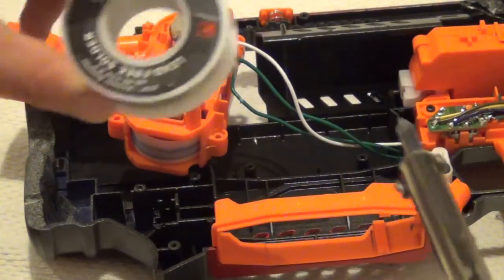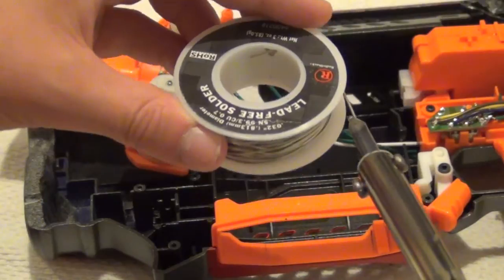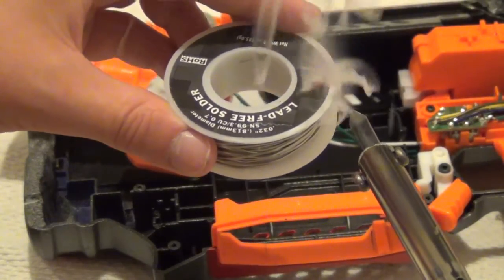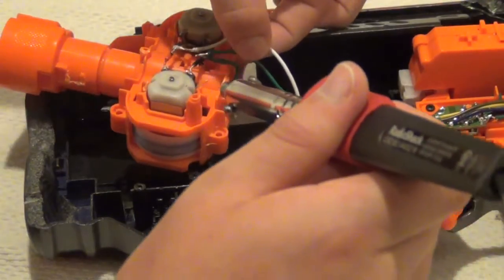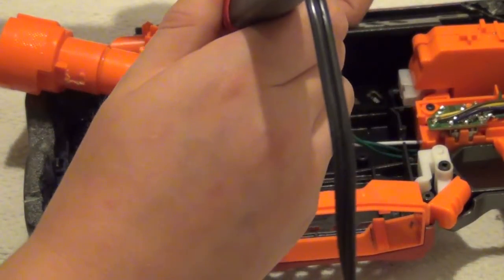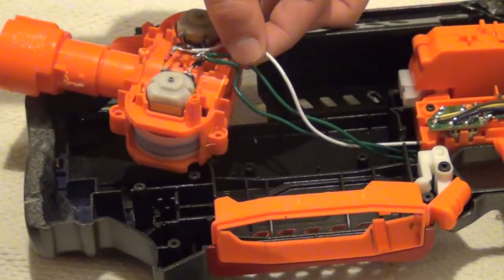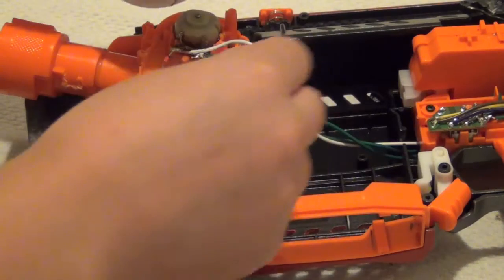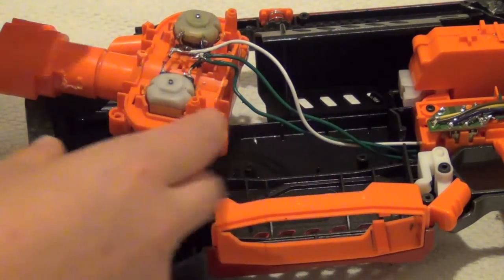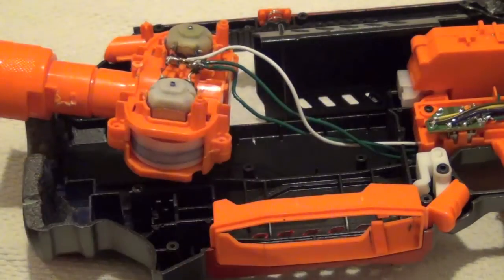Sometimes I find it helpful to melt the solder on your iron first and then put the solder down so you have one hand free. It's definitely not the best technique and someone will probably tell you that, but you can hold the wire and then put the solder on it with your soldering iron. That's very helpful when you need to hold the wire in place in order for it to be positioned correctly.